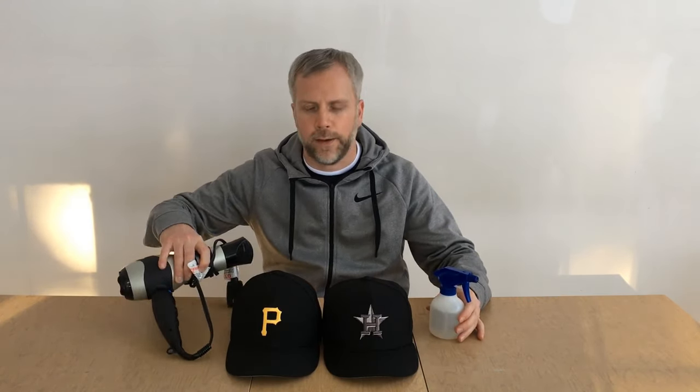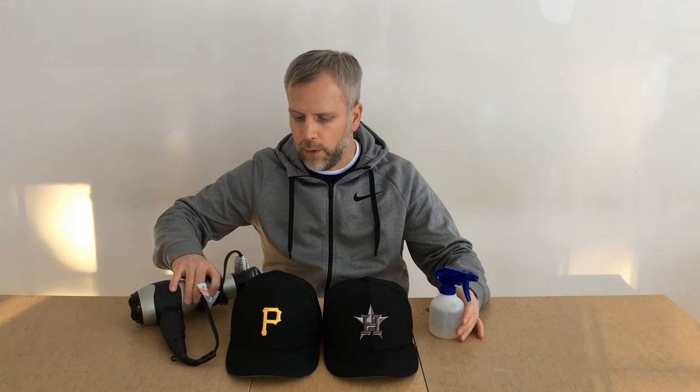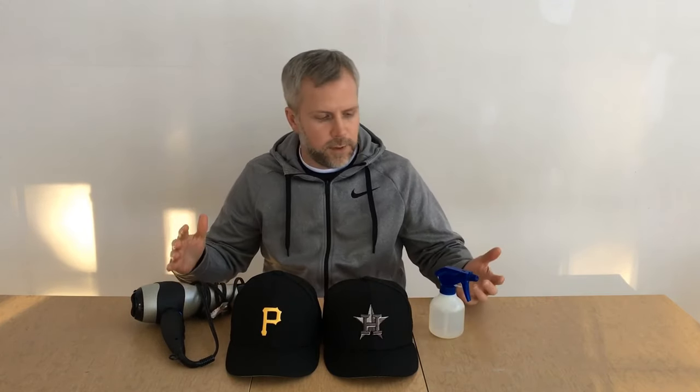Here are a couple of baseball caps where I've done this procedure recently. The equipment is really simple — all you need is a water spray bottle, an empty spray bottle that you can pick up at places like Target or a pharmacy like Walgreens, and also a standard hair dryer. So what you're doing by adding these two pieces of equipment is you've got both moisture and heat, and that's always the key to manipulating any fabric.